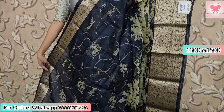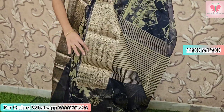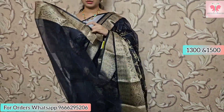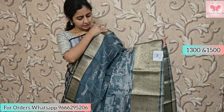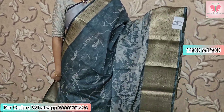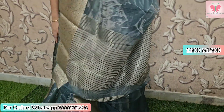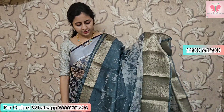Saree price is 1500. Next saree is a lovely pastel shade — light grey with white digital print. It has Kanchi borders, zari lines on the pallu, and a self plain blouse. Saree price is 1500.